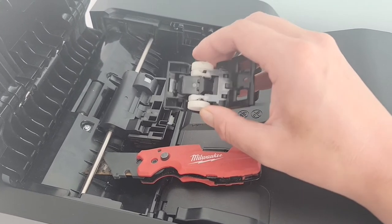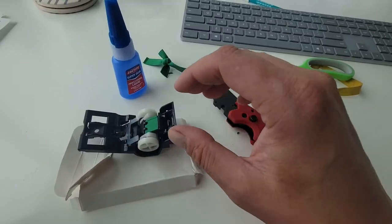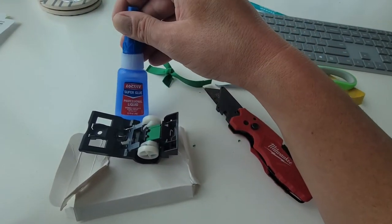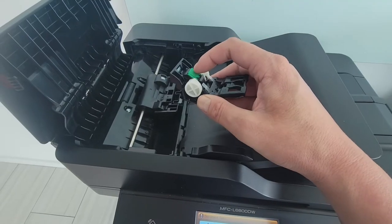I'm going to try the rubber band fix. If that doesn't work, I'll just buy a new assembly if I can even find it and pop it back in. I got a little crafty here, cutting this rubber band to fit this area. I'll now use some super glue and glue the rubber bands to this plastic assembly.